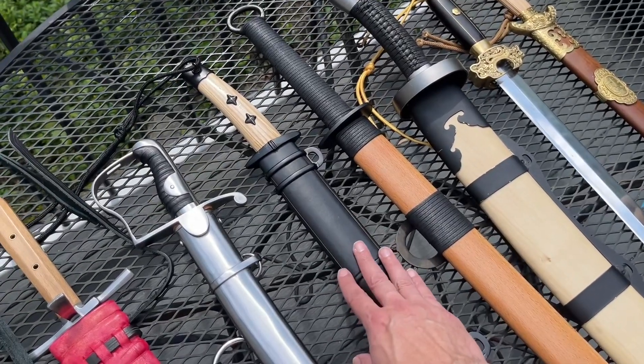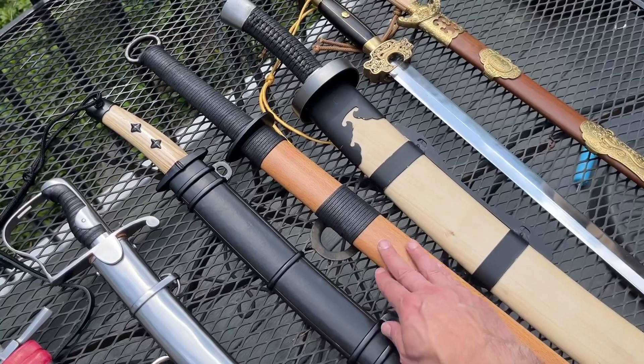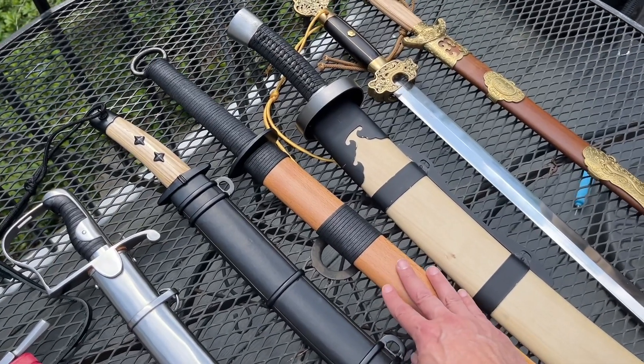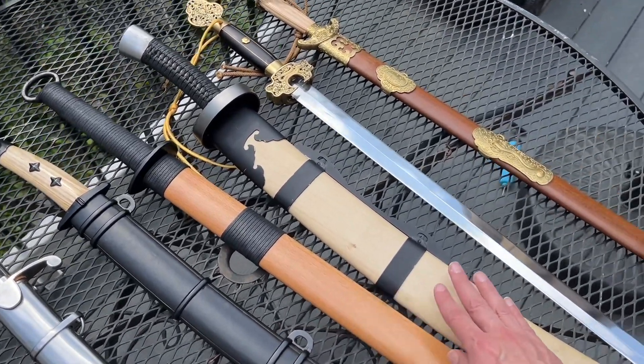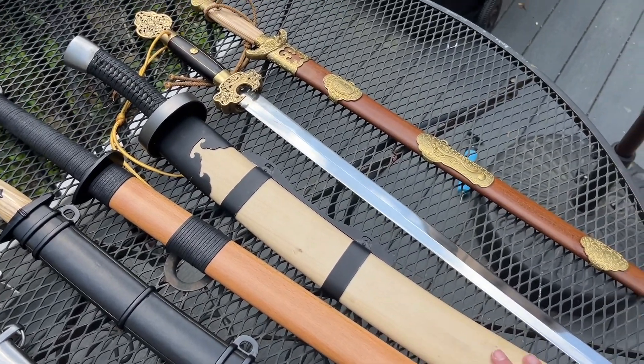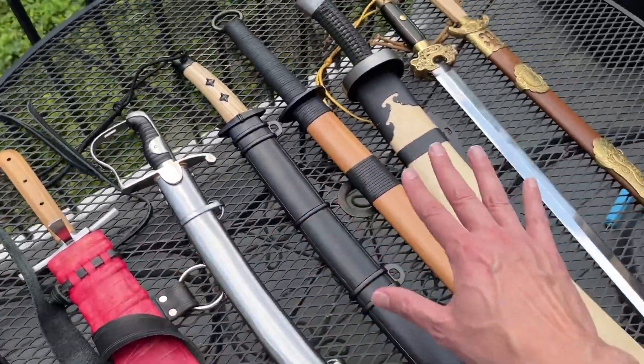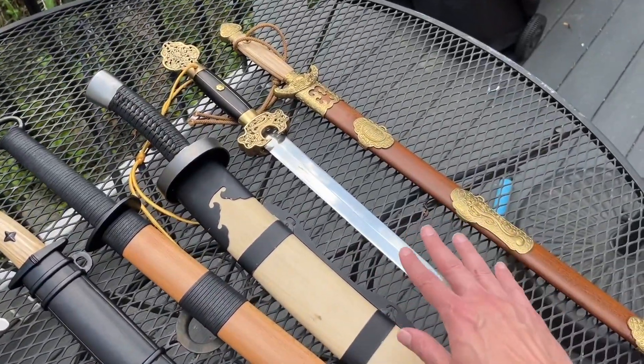We have the Yuan Dao from the Mongol period. Just before the Mongol period, from the Song Dynasty, we have a Han Dao. Then from later on in the Qing period, we have the Nüe Dao, or the Oxtail Saber. And even though these are all single-edged swords, I figured we'd break it up a little bit.